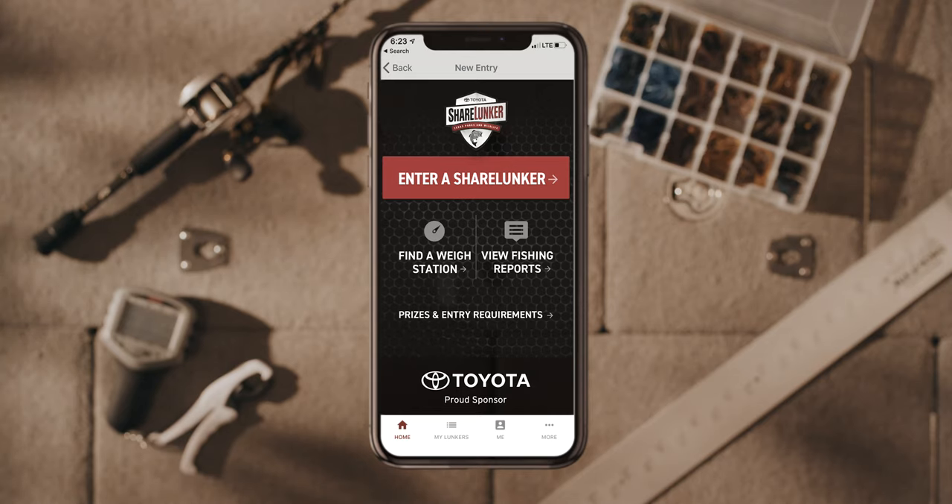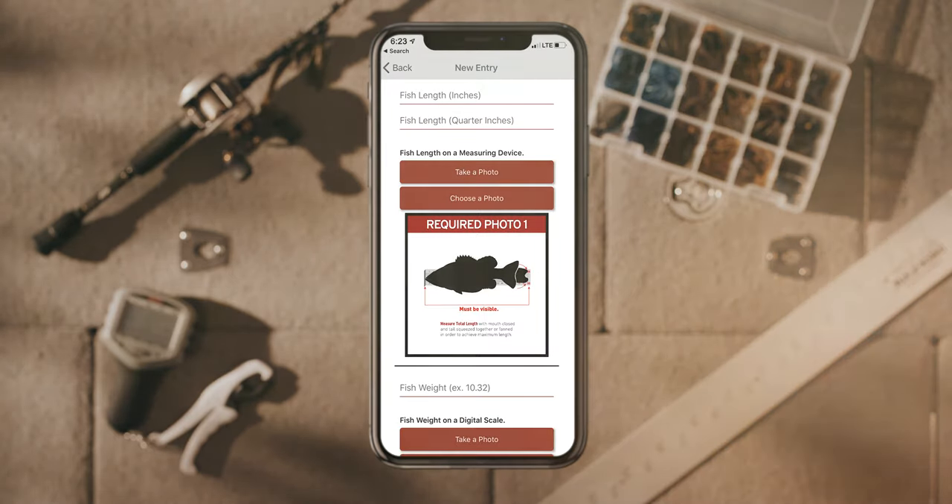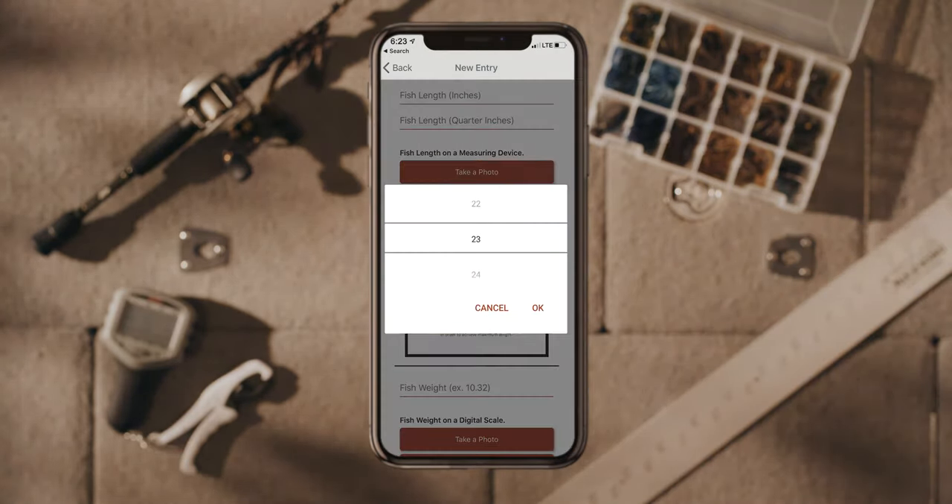Now that you've caught your lunker bass, let's walk you through how to submit your catch. Once your app is open, head over to enter your lunker data.